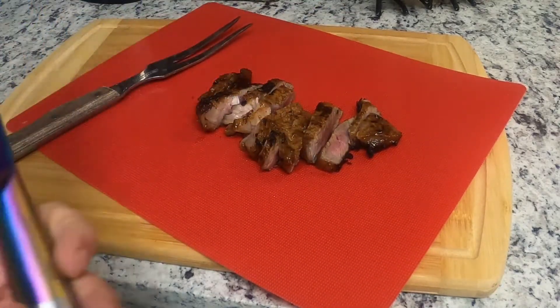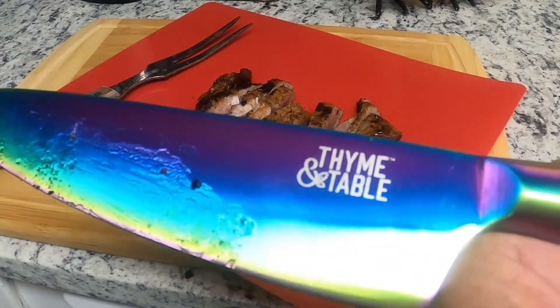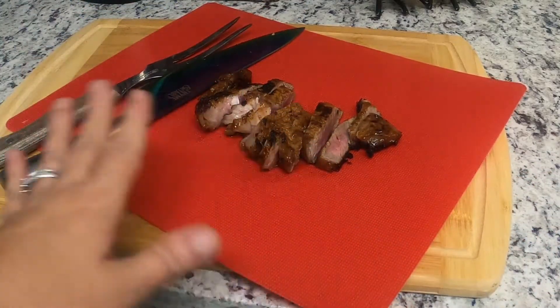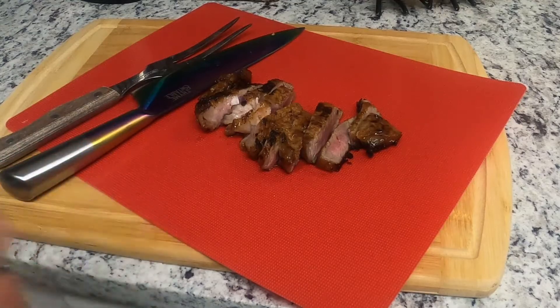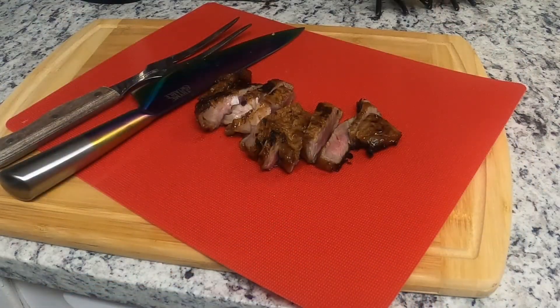How do I rate this knife? I give it a 10 out of 10. I've never had a knife to do this. I mean, this is awesome guys! Alright guys, if you like the video give me a thumbs up and share it out.